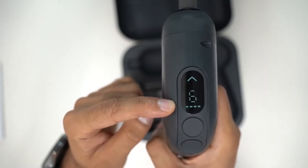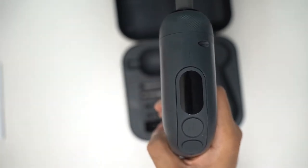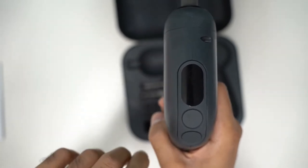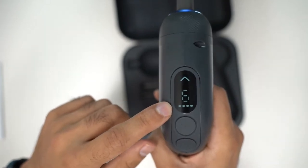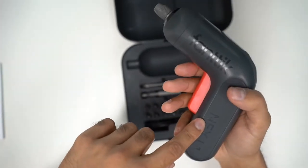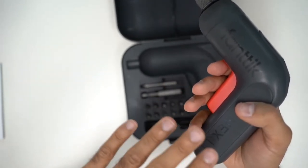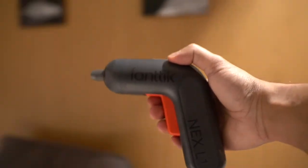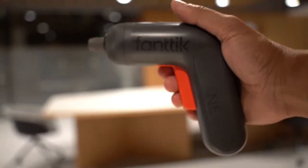The little bars at the bottom are the battery indicators. Four bars means 75 to 100% battery life; three bars means 50 to 75%. They go in increments of 25%, so if you have just one bar it's time to charge the screwdriver. This device has a 2,000 milliamp-hour battery which takes roughly an hour and a half to fully charge.